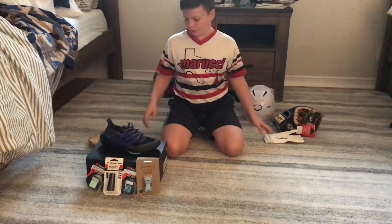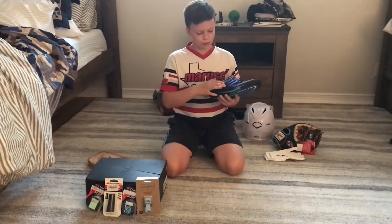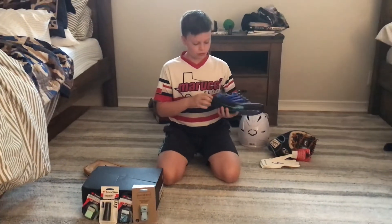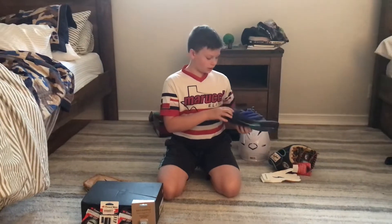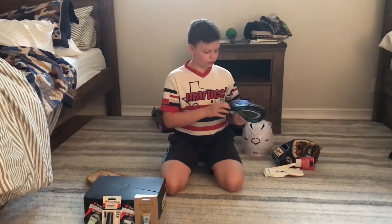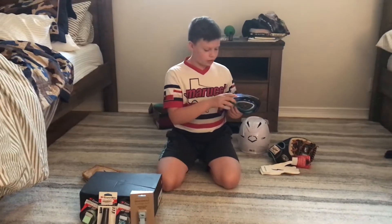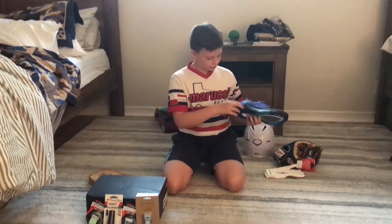And then we have my brother's Adidas Ultra Boost. It's purple right here on the Adidas logo, and where it says Ultra Boost it's purple too. And then it's got a little bit of green on the Ultra Boost logo, and then it has green all going down right here.